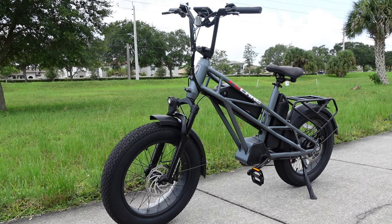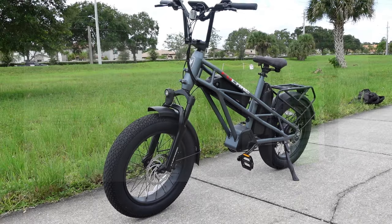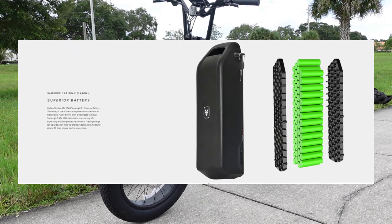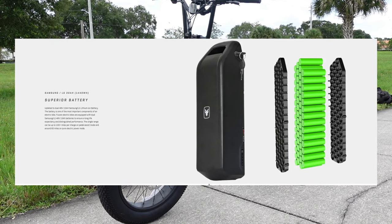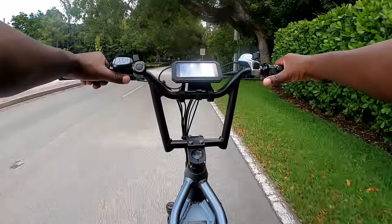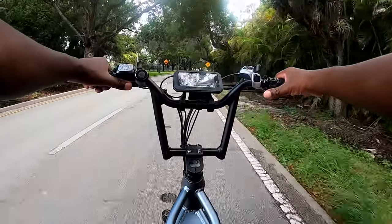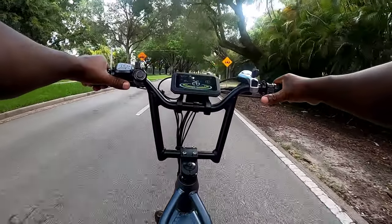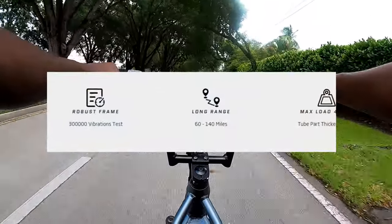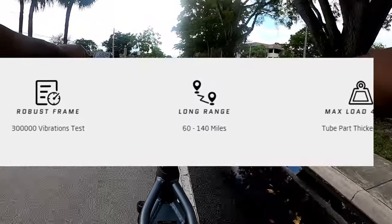It's definitely worth the hype. Each battery is a 48 volt 15 amp hour battery, giving you a total of 30 amp hours. The range on this bike surpasses how far I was able to go on my first two e-bikes. Based on how aggressively you use it and whether you're using pedal assist, you can go anywhere from 60 to 140 miles before you need to charge it back up.